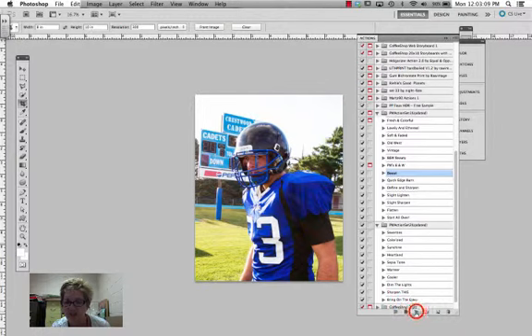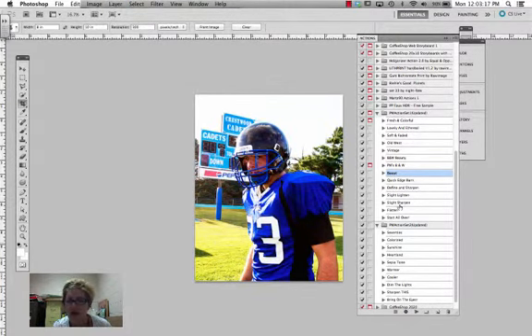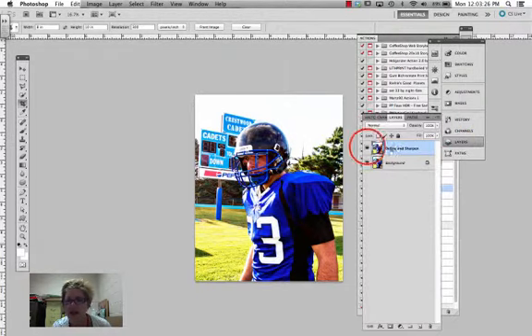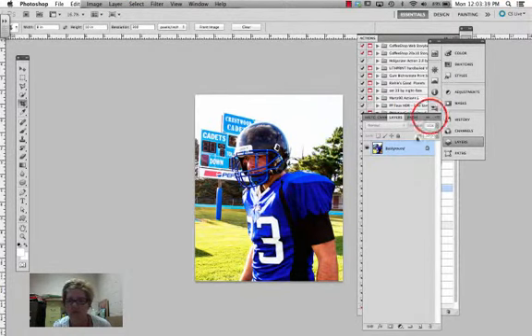I'm going to try Boost on here. And then flatten image — or I could have run Flatten Image. And then Define and Sharpen. I can go in here and turn that on or off, and turn it down just a little bit.